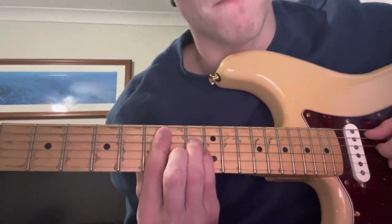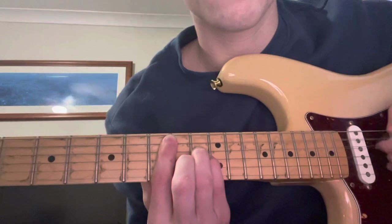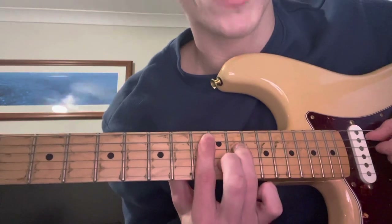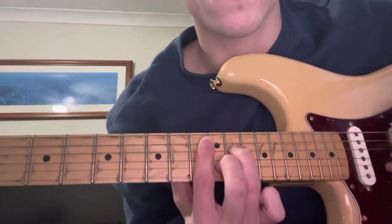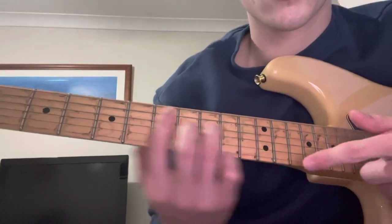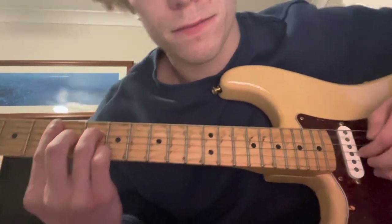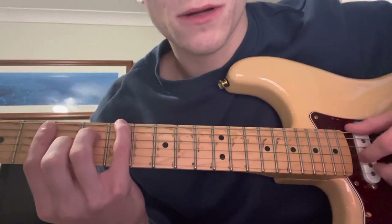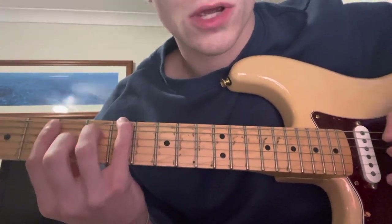Down to F sharp minor now — just minor shape up on the 9th fret. Then to A flat minor 7, or G sharp minor 7. Same thing, just take your pinky off. Now move that exact shape down to the 4th fret. But instead of playing the B and the G string at the bottom, you're going to play the E and the B. Then you shift the bass note to the top string, and then back up.